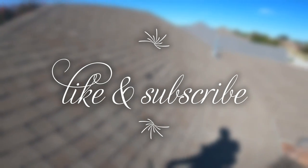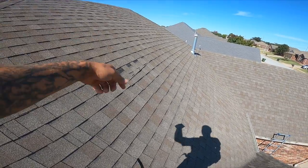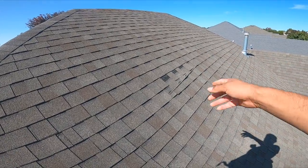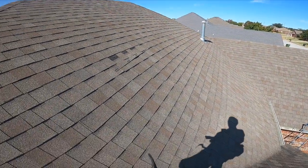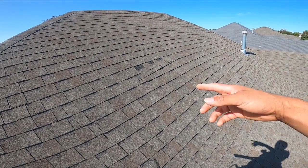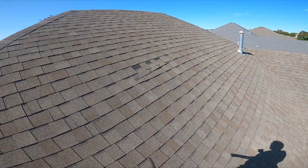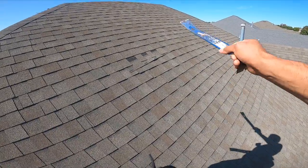Hey everybody, today I'm going to show you guys how to replace a shingle. Right here we can see the shingles starting to fall down. A lot of the times they put the nail too high, so that's why they start falling. This is a previous customer — he's had this type of damage before, when the shingles start blowing off because they didn't do a good job since the beginning. These houses are probably six or seven years old, but if you don't do it right or if you get the cheaper shingle, this is usually what happens.